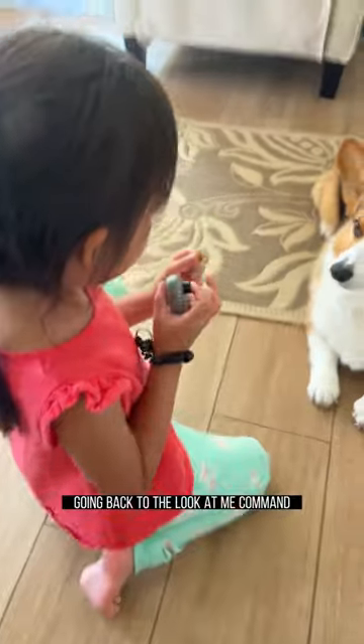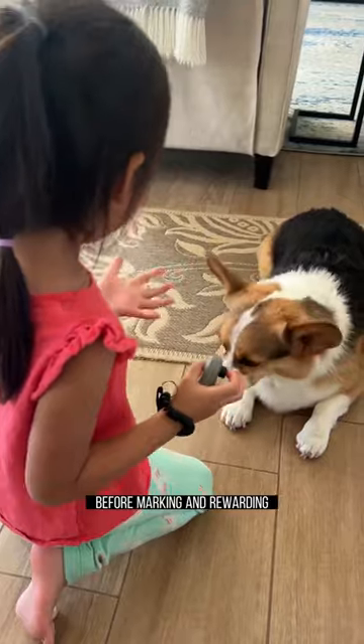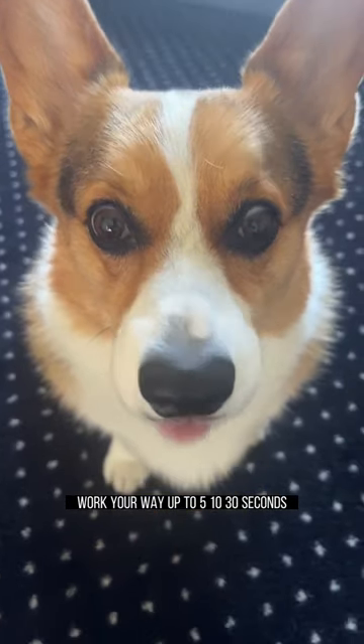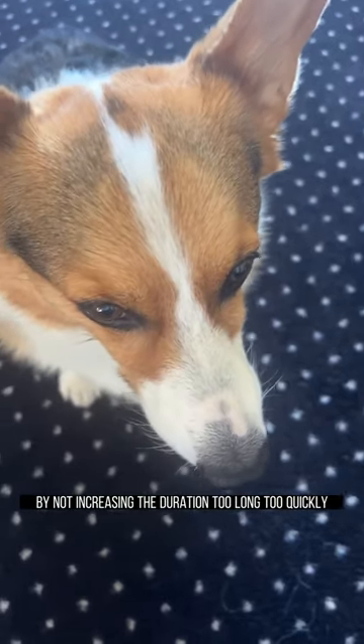Going back to the Look at Me command, try to hold eye contact for perhaps two seconds before marking and rewarding. You can slowly increase the duration, working your way up to 5, 10, 30 seconds. Be sure to set up your pet for success by not increasing the duration too long too quickly.